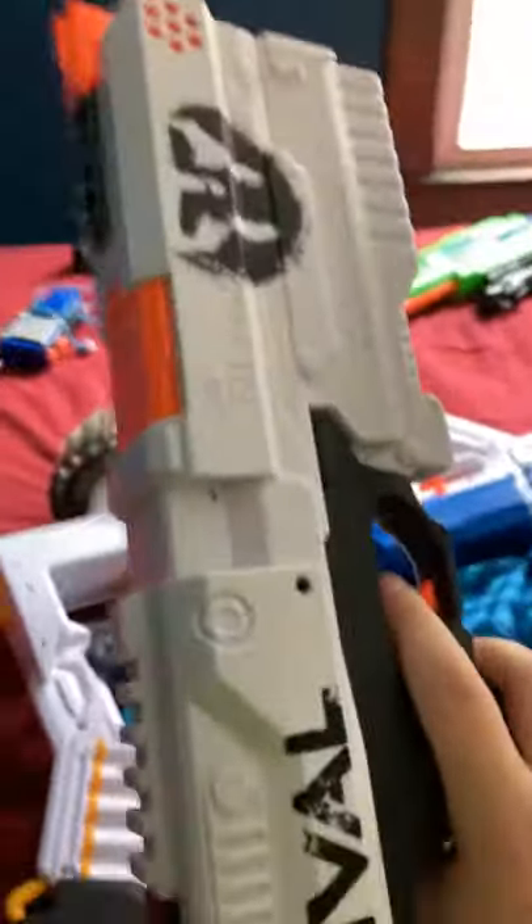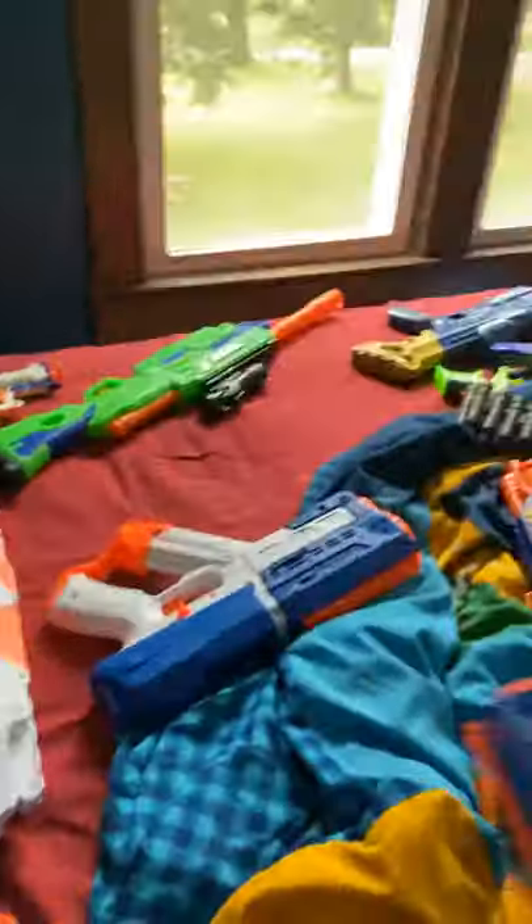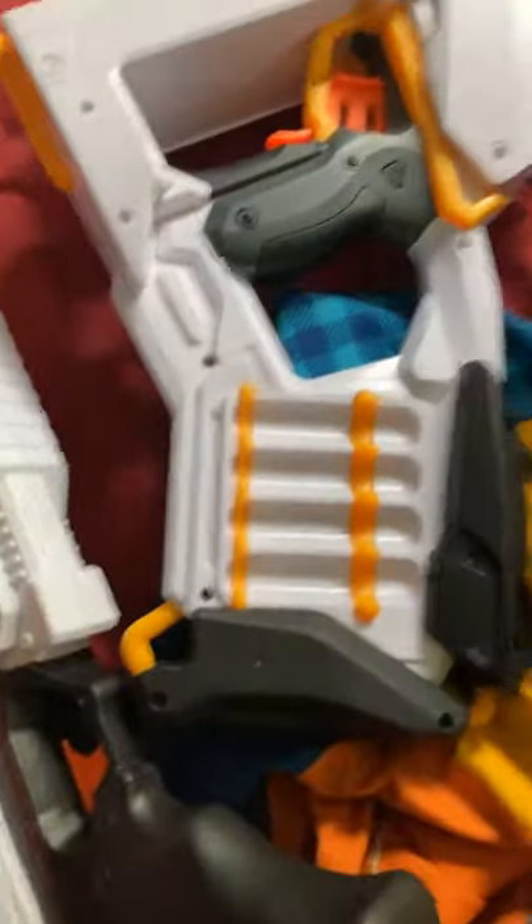Next, we have the Nerf Rival, which shoots these little yellow plastic foam darts and they hurt really bad. I shot an 11-year-old with this gun once and he literally started crying. Same as the Ultra 1, it has a little opening slot to see if there's bullets — you just pull this thing back and fire.